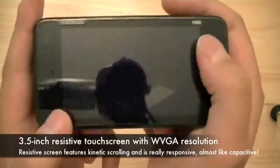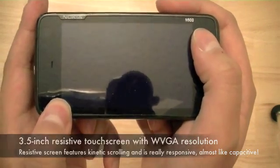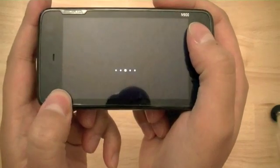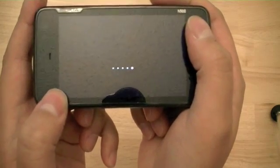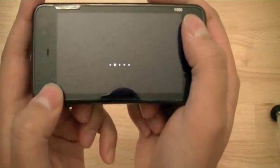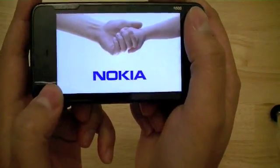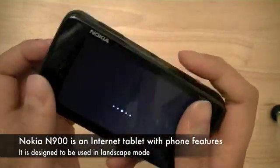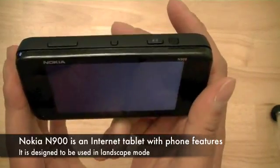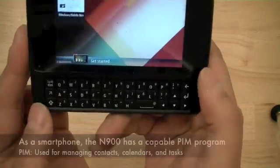The Nokia N900 has a resistive touch screen that measures 3.5 inches diagonally. The touch screen is viewable with 16 million colors and offers great color contrast and clarity. It has a resolution of 480x800, which is wide VGA format. The device is meant to be used as an internet tablet with phone features, so it is meant to be used in landscape mode.